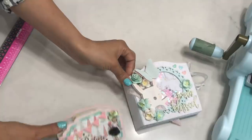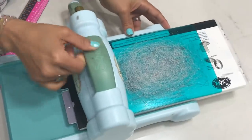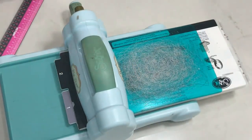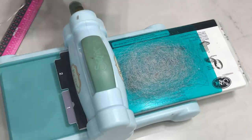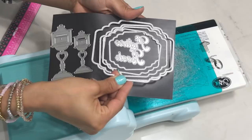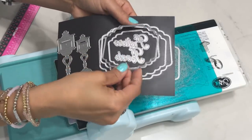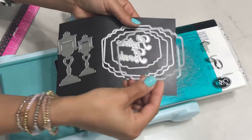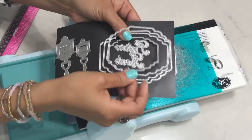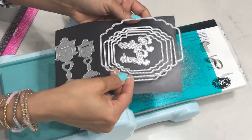I'm going to go ahead and bring my die cut machine over here because we're going to be doing some die cutting. Let me just show you this die real quick. I'm going to use this nesting set — I'm taking the largest die from this nesting set. You can make any size mini album that you want. You can make a small one if you want. Just whatever your heart desires. So I'm going to go ahead and use the largest one on this side.